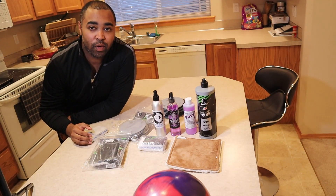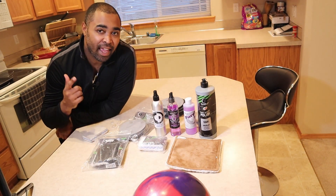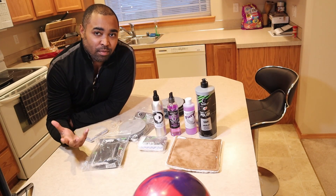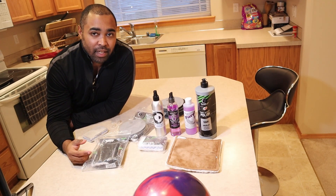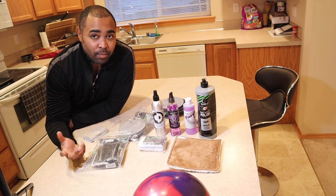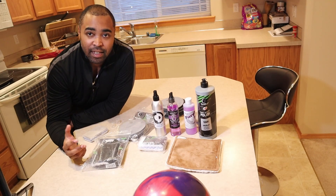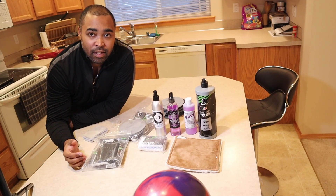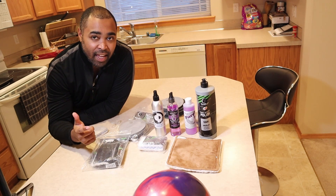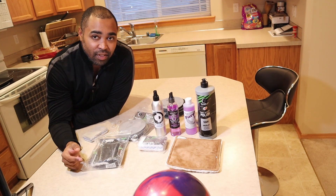What's up? You're rocking with your boy Chris, the expert bowler at Expert Bowler Gaming. I was at home today cleaning some of my bowling equipment and I decided this might be something useful for you all. Some people ask questions like how do I maintain my equipment? What type of ball cleaners do I use? So here you go, here's the answer. Let's get into the video.